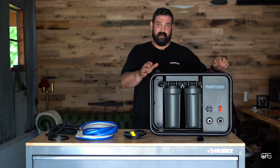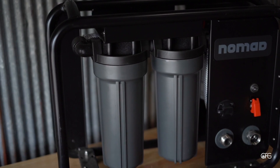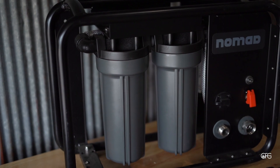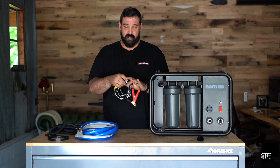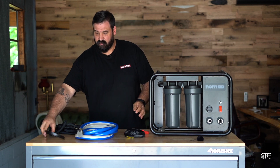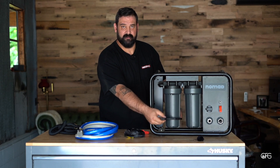As it comes in the box, you pull it out and it's ready to go. In the box you've got the unit assembled as itself, the power cable with alligator clips — you could hardwire this into a system — and you've got this little wrench, which is how you take off the filters.